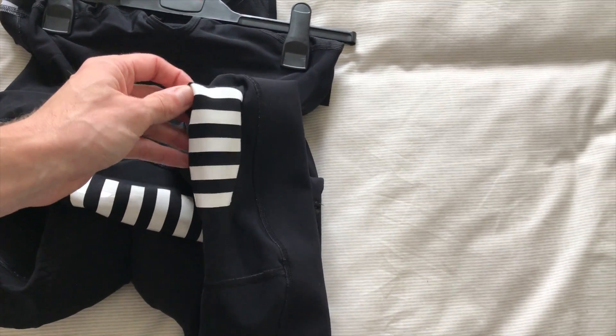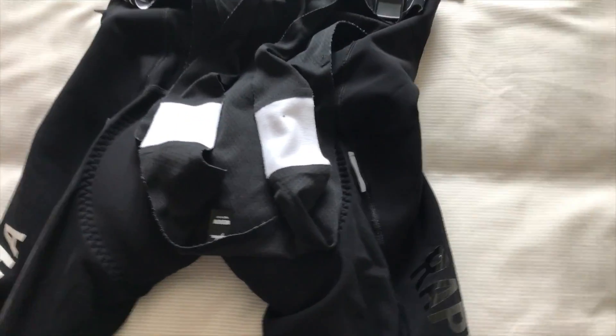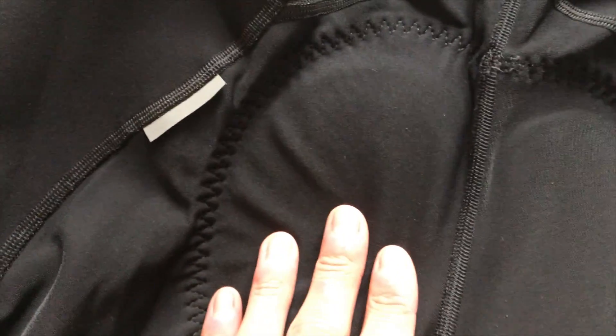Another gripe I had with these is the limited amount of reflective material. If you flip them over onto the back, you can see these little tags — that's the extent of it. You can also see the back of the pad there, which has lasted pretty well.